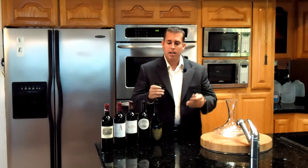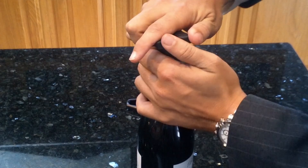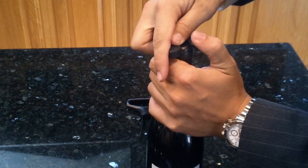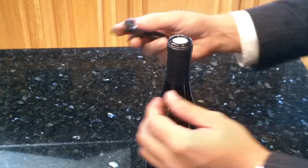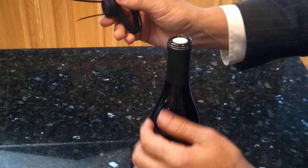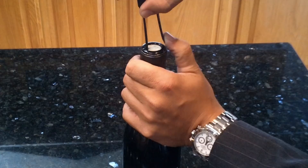So I'm going to go up close now and show you exactly how to use it, and you'll see how easy it is. I'm going to go ahead and remove the foil first with a foil cutter — you can get these from your local wine shop. All you have to do is get the long side of the corkscrew and insert that first in between the cork and the bottle, and it'll surprisingly go in there easier than you think.